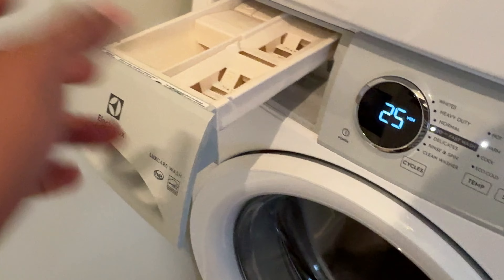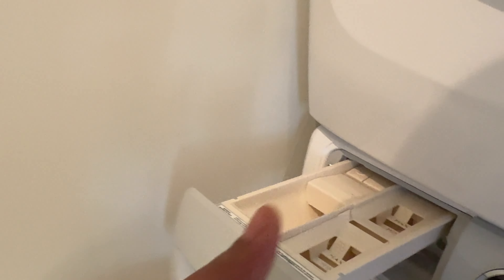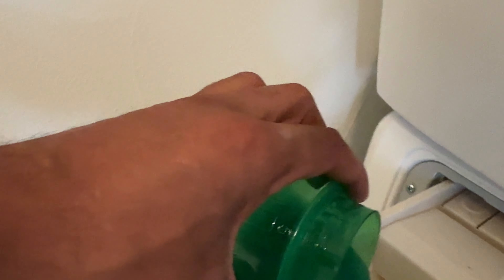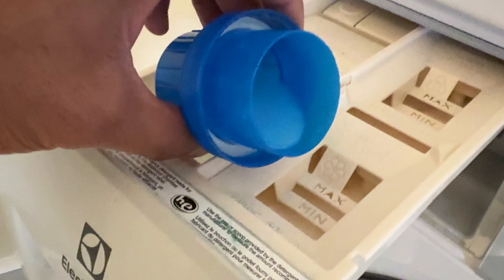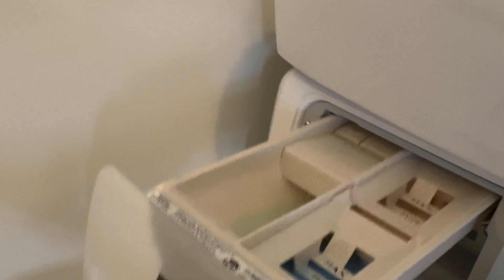If you have powder detergent, you put it in this compartment. If you have pods, you'll want to place them directly in the washing machine drum — not the detergent drawer. That's what I typically do; if Electrolux recommends something else, abide by what they say. I have liquid detergent, so I'm going to pour that in. I also have fabric softener, and I'll place that in its compartment — there's a line showing minimum and maximum, and you want to get it at least to the minimum. Liquid bleach goes right there, but I'm not using bleach for this wash. Close the detergent drawer when done.